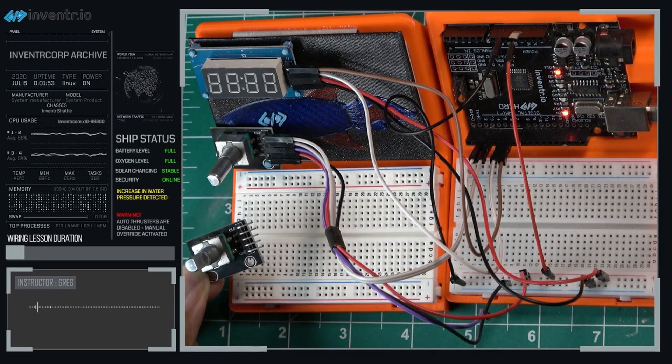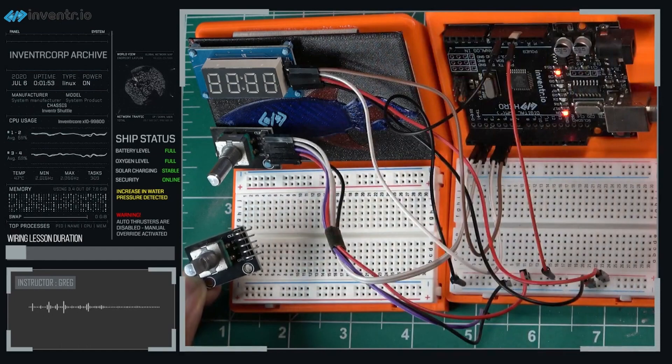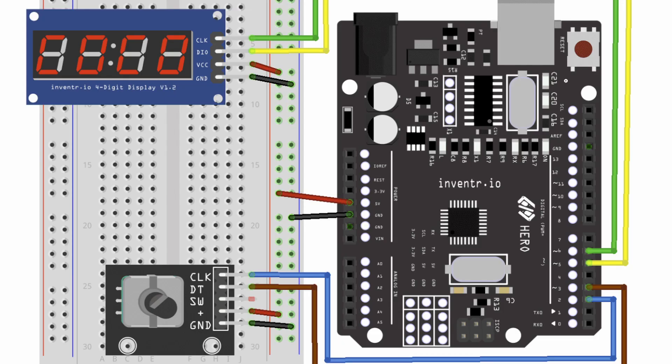Each day, the wiring diagrams and coding are provided to you, so you don't have to work it out yourself and piece it together based on what they teach you. You just follow along with the code and the wiring. But as such, this really creates an approach where you feel like you're just copying and pasting other people's work and not really learning hands-on.